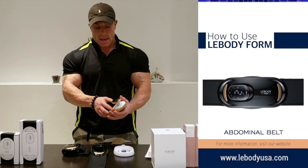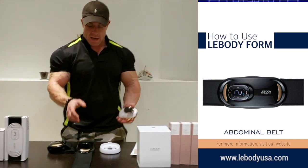Plus, we can still use the device while we do other daily activities as well.